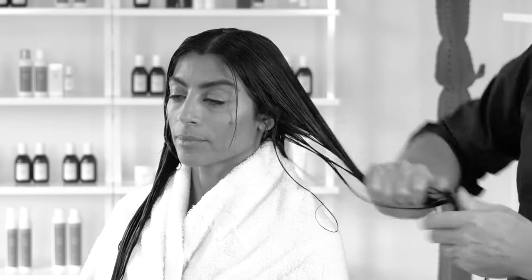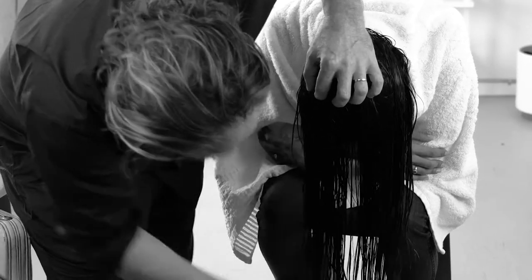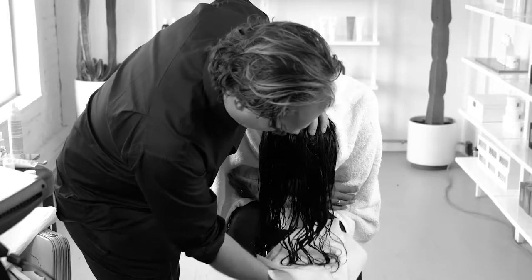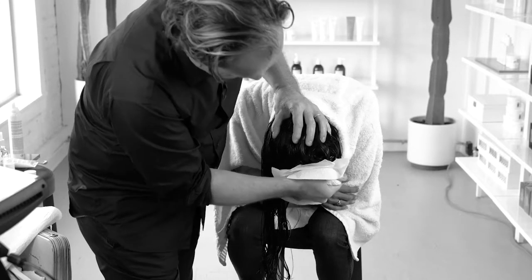Next, I'm going to use the styling cream. Comb the hair through and let it hang really well from the head. Give it some more styling cream into the ends and just scrunch it like this. Take the paper towels and scrunch the hair like this.